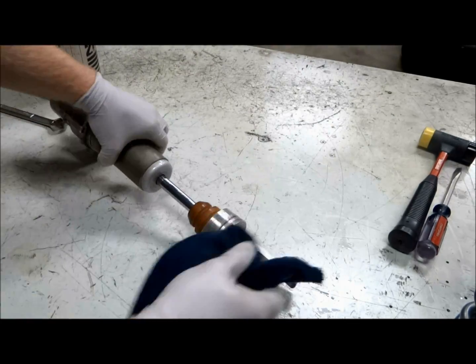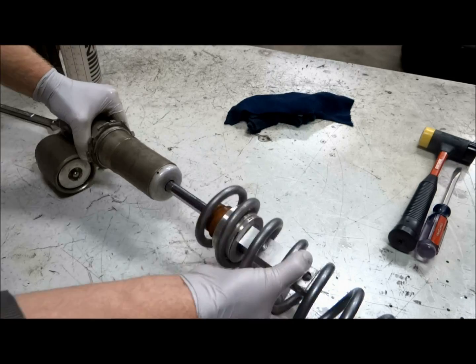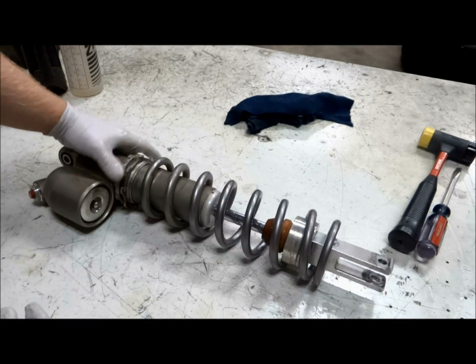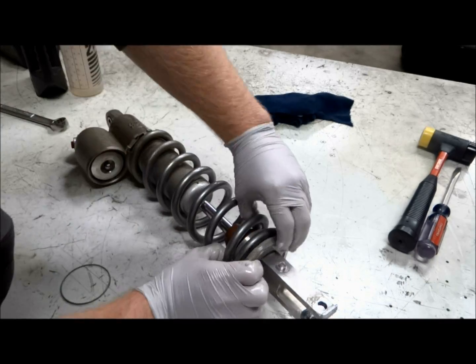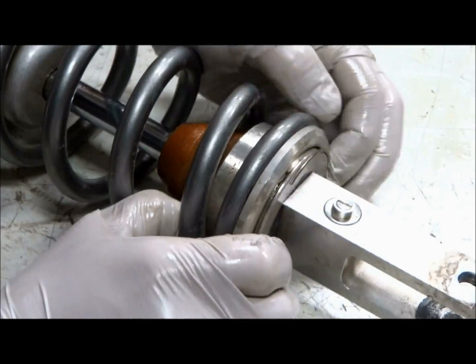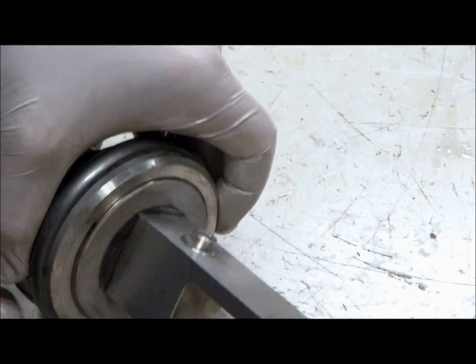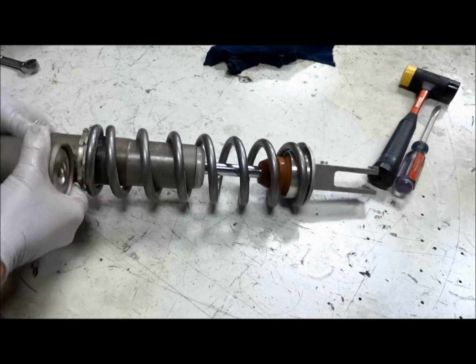Now the spring can be installed back onto the shock. Most springs usually go on only one way so make sure you get it on the right way. Once you slide the spring onto the shock, put the outer ring on and install the clip. Then take a soft hammer and seat the ring with the clip.